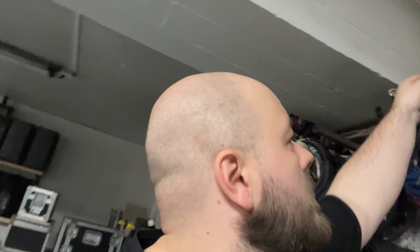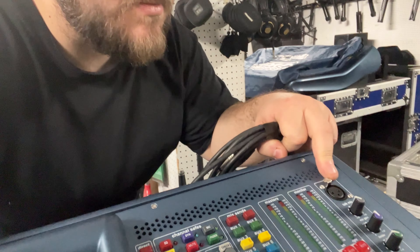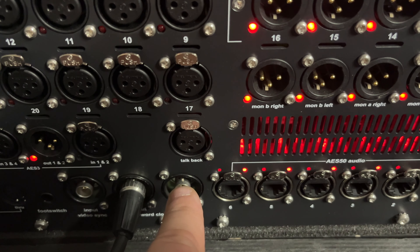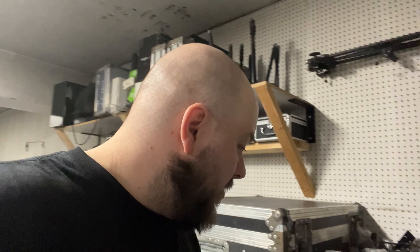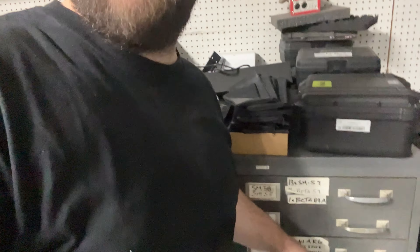I always wondered about the talkback in the back of the console. There are actually two talkback-labeled inputs: one on the top, labeled talkback, and one in the back. I believe they're tied together — the same physical input — but if not, I may have found another way to get a couple of extra inputs on my console. If that back one is its own preamp, I could get myself up to 29 inputs with the talkback in the back.